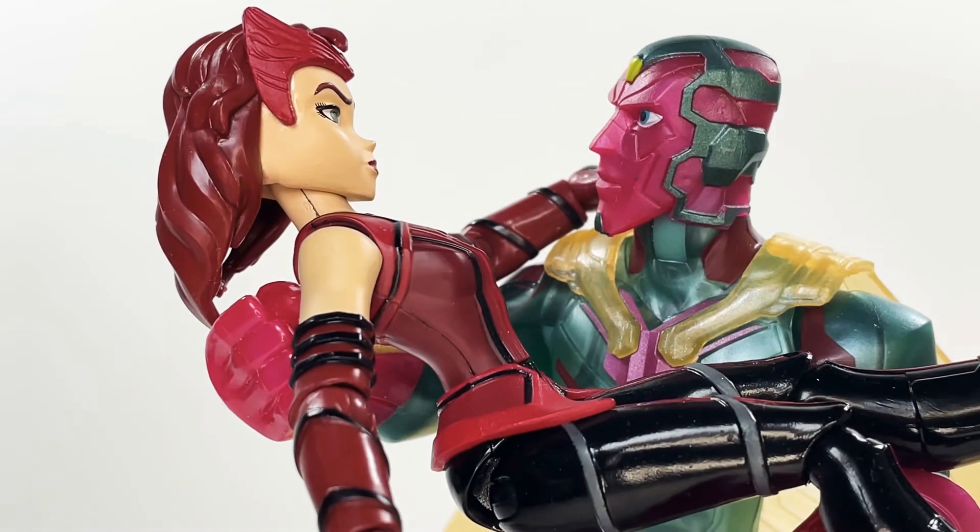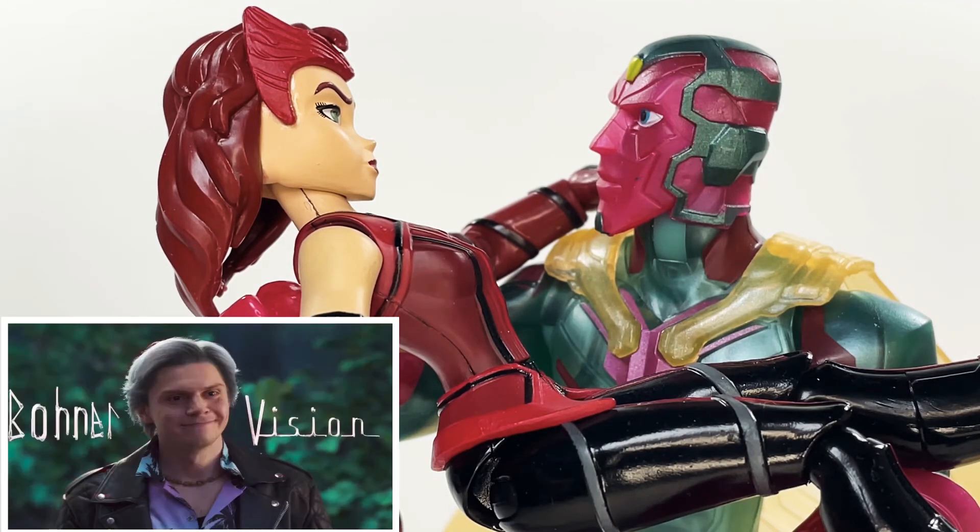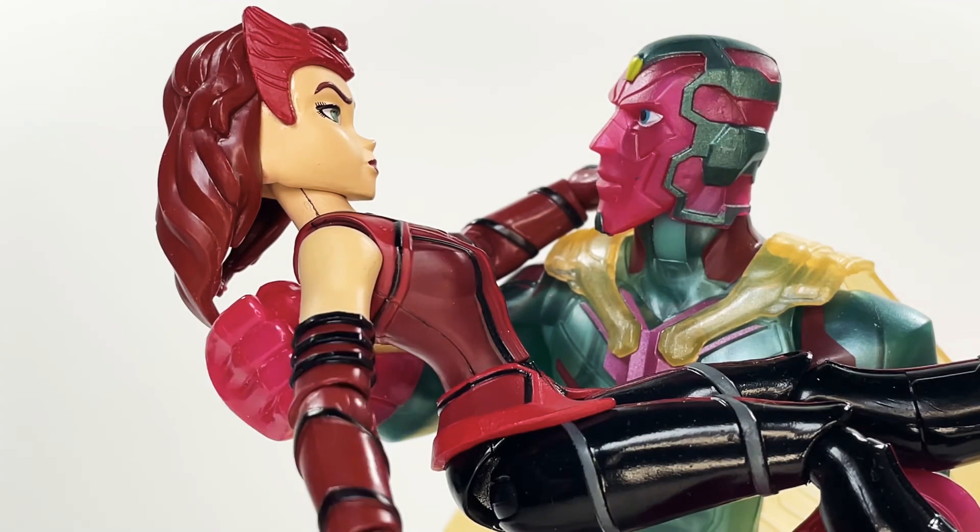Alright folks, that about concludes this review. I hope you guys liked it. What would you like to see in this toy line — what would you like to see Marvel Toy Box do next? Personally, I'd love to have Ralph Boner on my shelf. So with all that being said, if you liked this hit that thumbs up, leave a comment — you guys already know the drill. I am out of here, peace out.